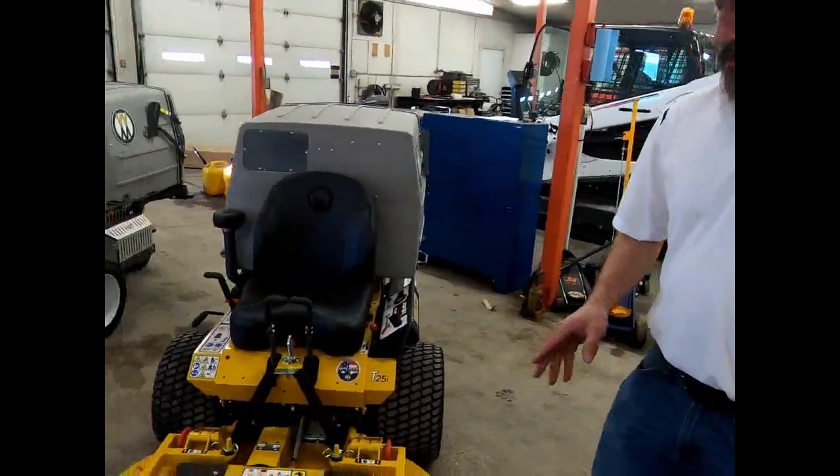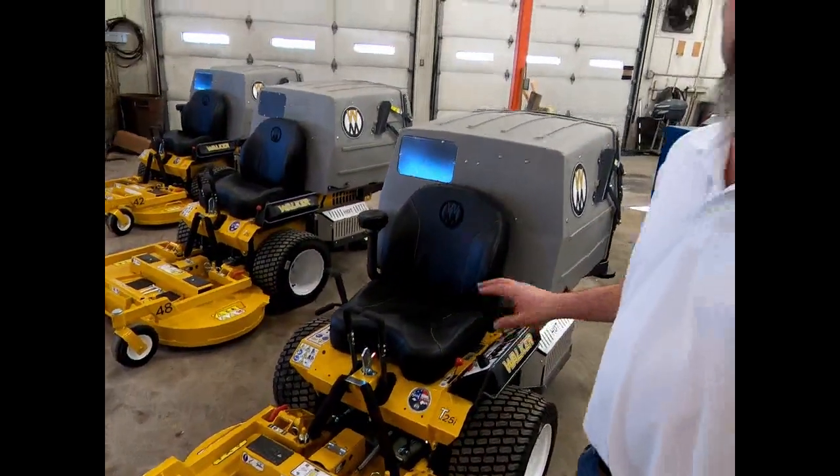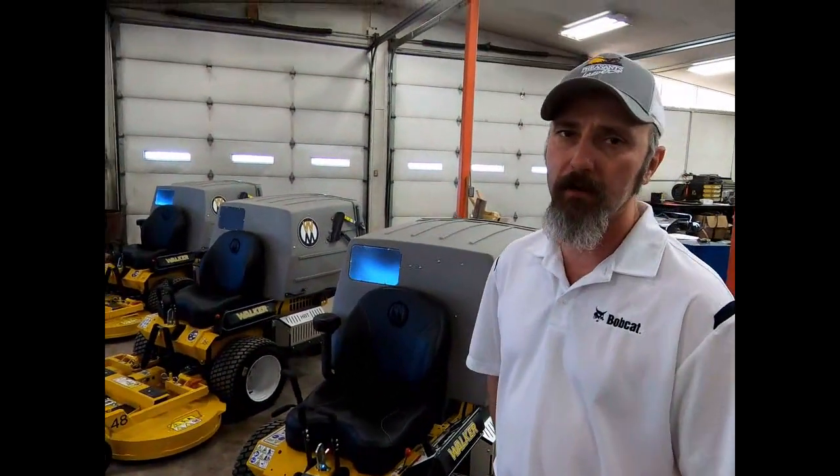Today we're talking about why the Walker is the best lawnmower on the market. It's made right here in the United States by the Walker family. They engineer, fabricate, assemble, and build most of the parts for this machine right in Fort Collins, Colorado. It is privately owned and not sponsored by a big corporation.